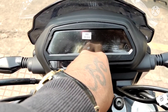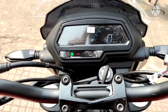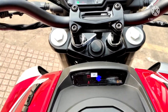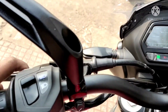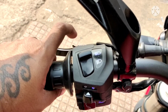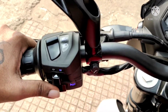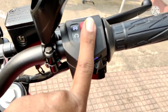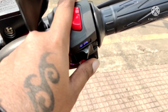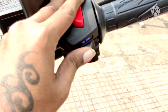This is the meter console of Domino 250 - this is a new version, which is exactly identical to my 400 2018 version. On the left hand side you can see this is the pass switch, this is the upper dipper, this is the indicator, and this is the horn. On the other hand you can see this is the ignition switch.